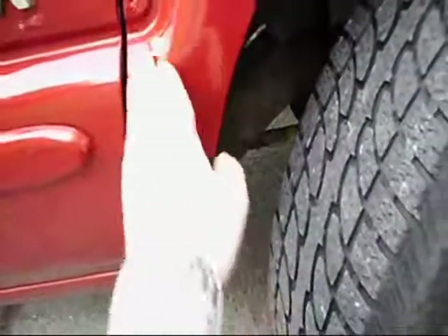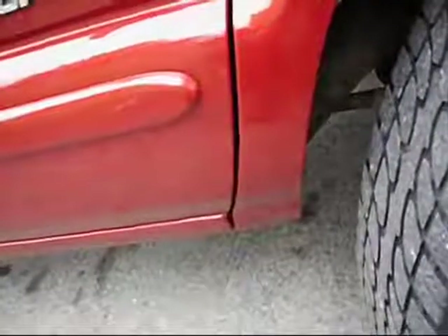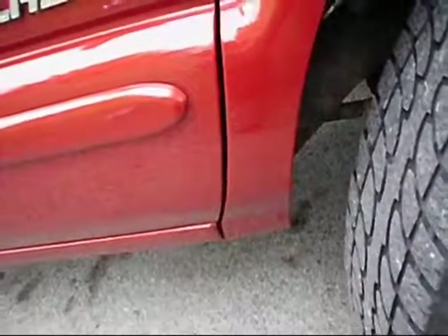You can't hold the heat gun on there too long because it'll start to actually melt and ruin the paint and the clear coat. So you just have to get it hot enough to wipe off the paint, and then once I was all finished, I used — I think it's number three — Turtle Wax rubbing compound.